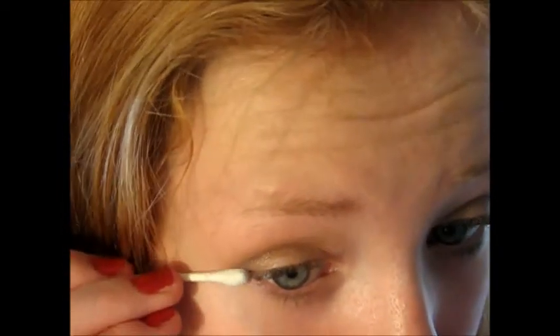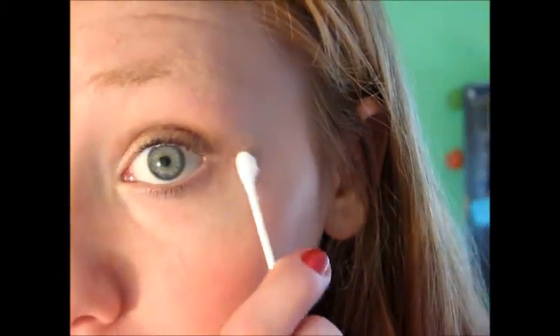Then I take a Q-tip. I don't really like how it built up in that outer corner — I don't feel like it's cute — so I just kind of blend it out. Sometimes it's worse than other days, but today it actually isn't bad. So we're done with eyeshadows. I only do two eyeshadows today, sometimes more.